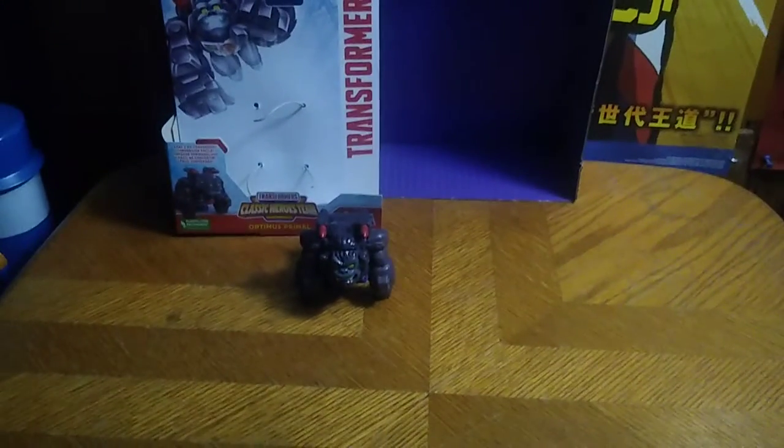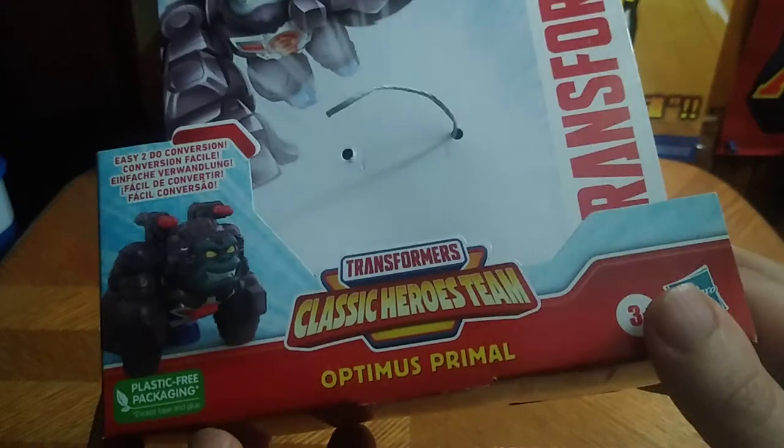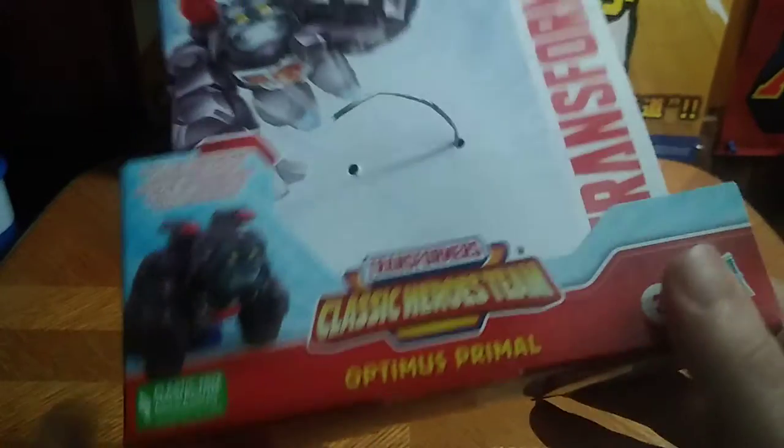Yes, we are reviewing an item from Beast Wars — a newer figure based on one of the most iconic bots from the Beast Wars series: Optimus Primal, leader of the Maximals. This is from the new line of figures called Transformers Classic Hero Teams — Optimus Primal!